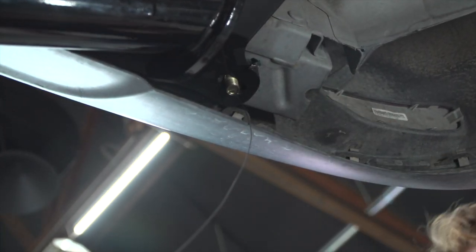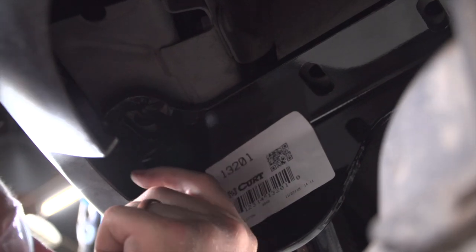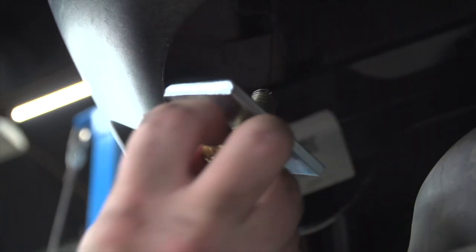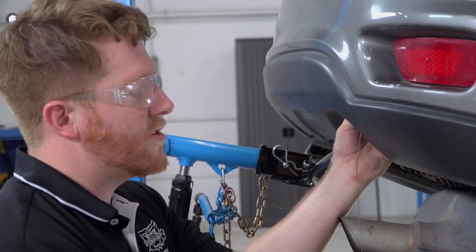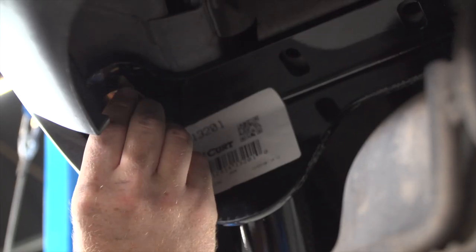We'll pull the bolt into position and throw our block in first. Then we'll repeat on the passenger side. We'll take our large carriage bolt and put it into our passenger side. Now that we have those rearward bolts in, we're going to remove our fish wires — our kit only gives us two — and put our flange nuts on.